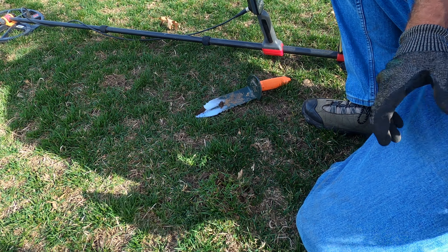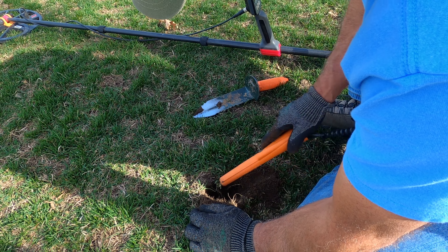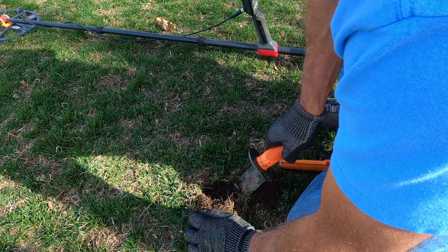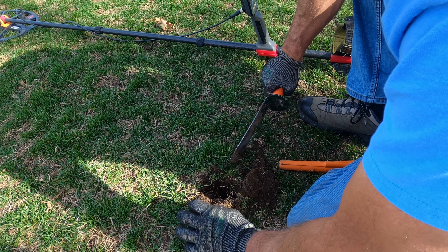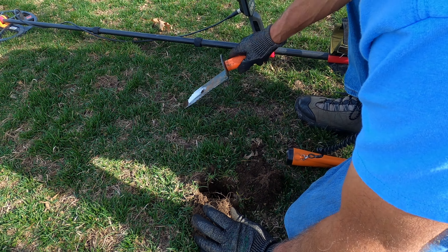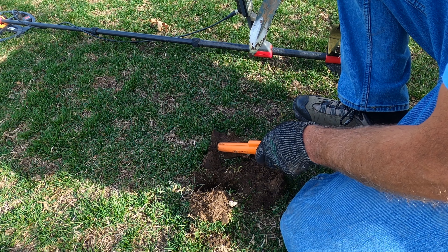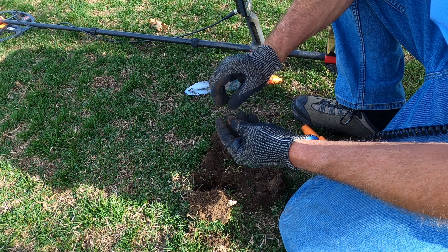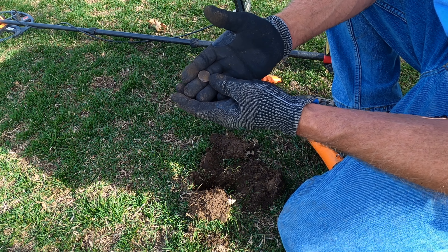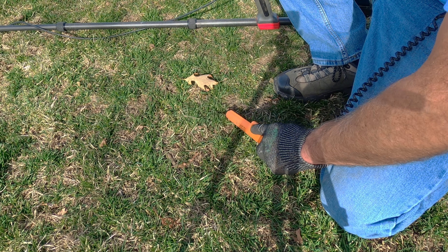It's right there for sure. Doesn't sound like it's too awful deep. It's in the hole — still down in there. It's a modern penny. Somewhere in there.